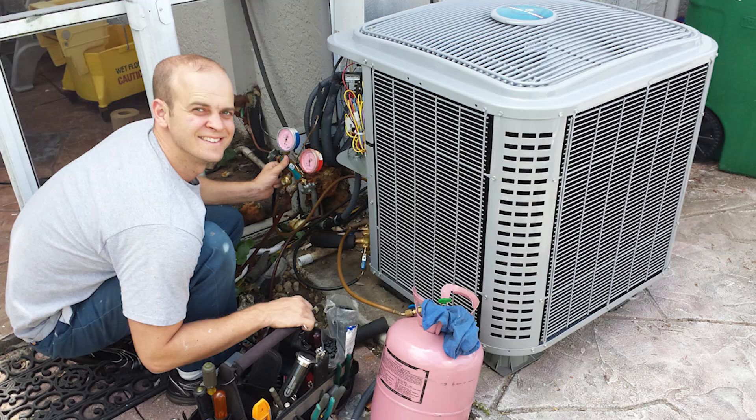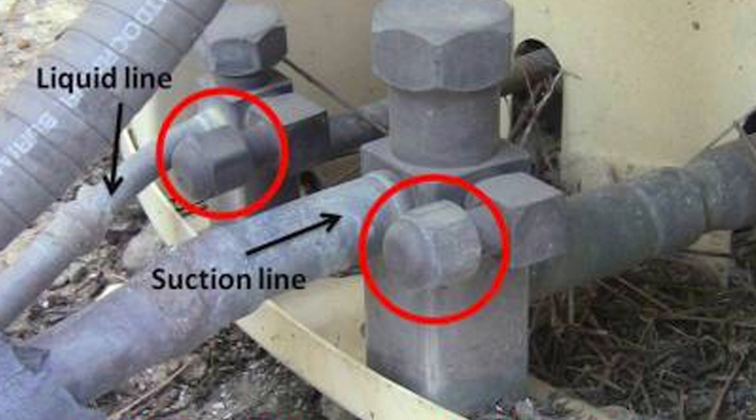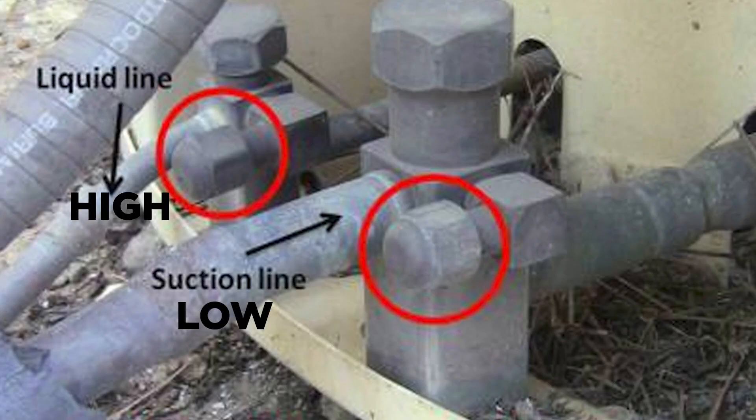You can go outside to your AC condensing unit. There are two copper lines coming out of your air conditioning unit that most likely go into the outside wall of your house. One is a fat line and one is a skinny line. The fat line is called your suction line, and the skinny line is your liquid line. It's also called your high side and low side — the fat line is the suction line or low side, and the skinny line is the high side or liquid line.